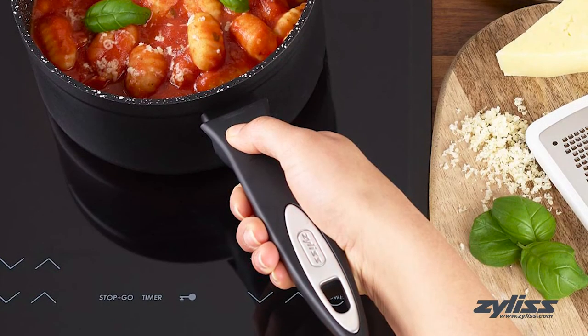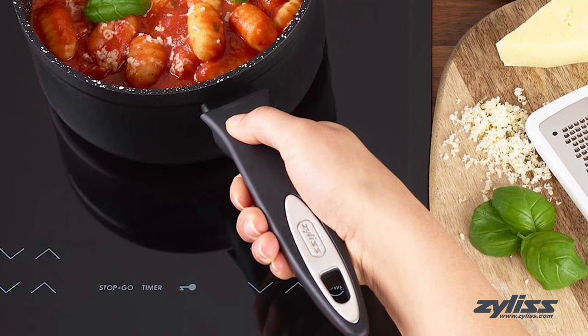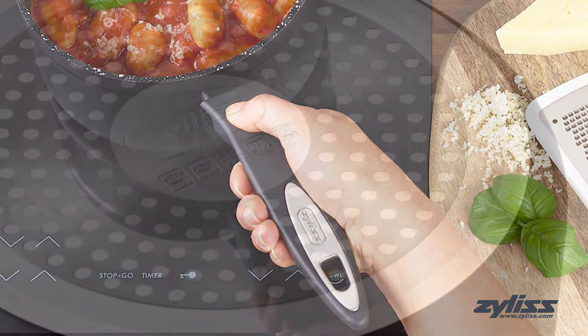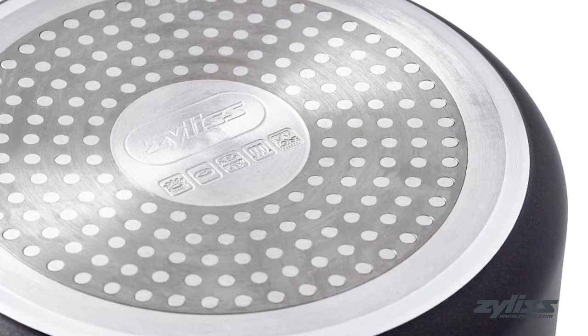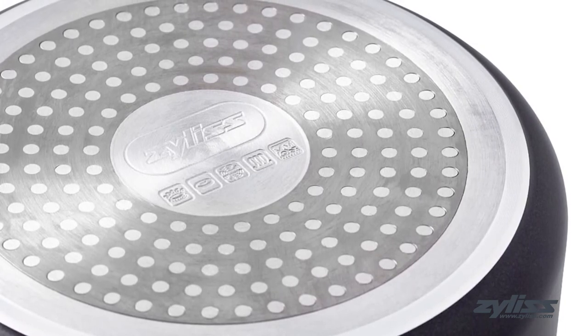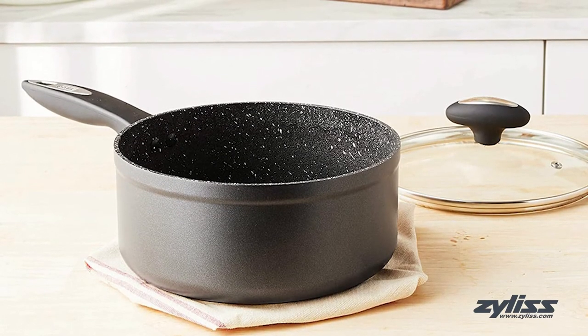The soft touch ergonomic handle is present on both the pan and the glass lid, and both are heat resistant to ensure comfort and stability when handling your favorite dishes. Just as the previous pans in this bundle, the sauce pan is perfect for induction, gas, and electric stove top cooking, and oven safe up to 356 degrees Fahrenheit.